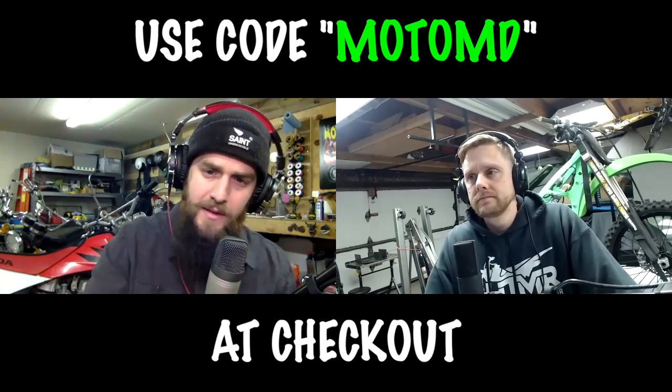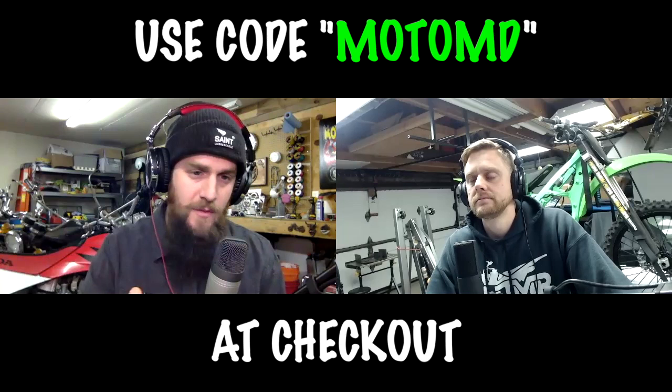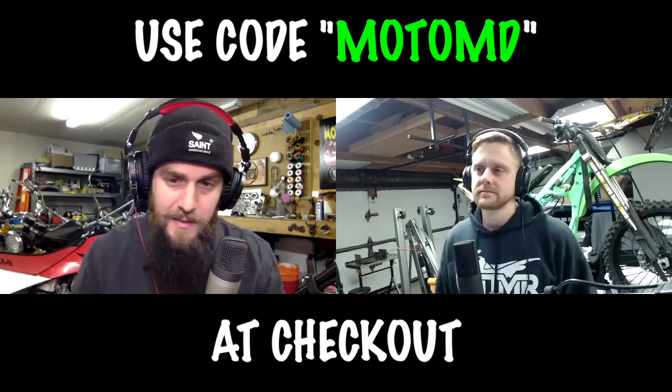So the link — if you go into how they put in their codes — MotoMD. I'll put it in the description below and you guys can access that as well. But they're a really cool company, and I like them, and it sounds like Matt likes them too.